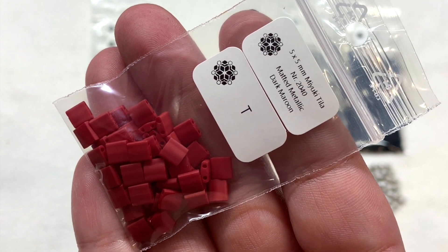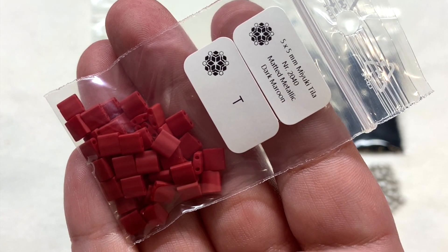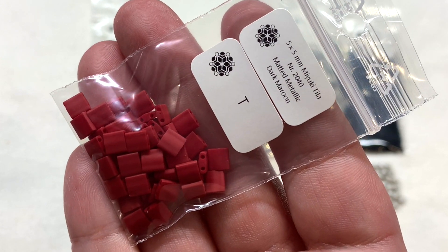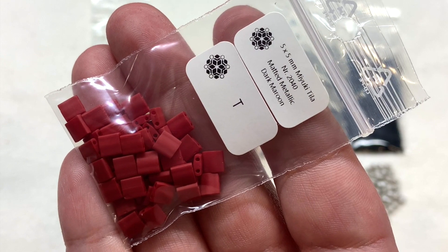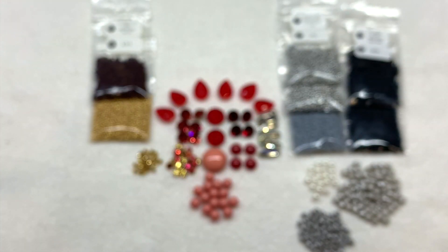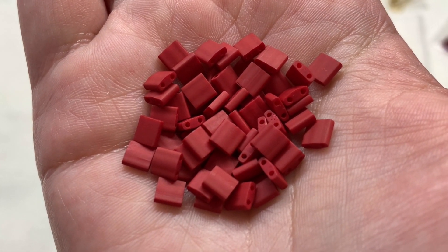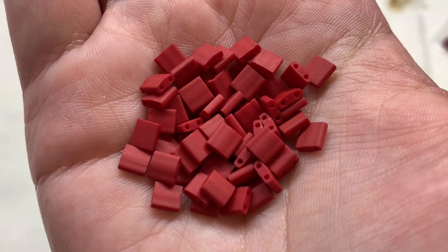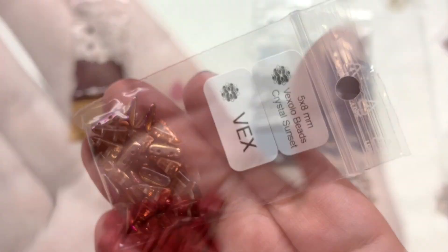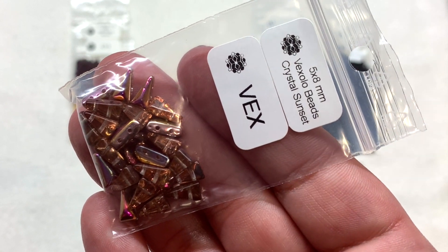To go along with our single-hole beads and seed beads we have a selection of two-hole beads, including the Miyuki Tila beads in Matte Metallic Dark Maroon — lovely frosted brick-red tilas with two holes running through that flattened square shape. Next is a bag containing the Vex Solo beads in Crystal Sunset.